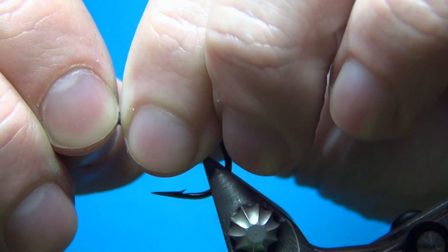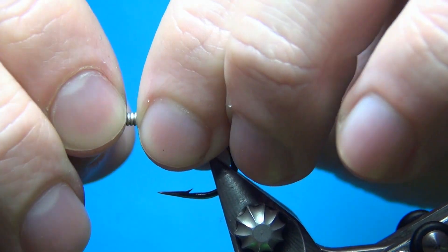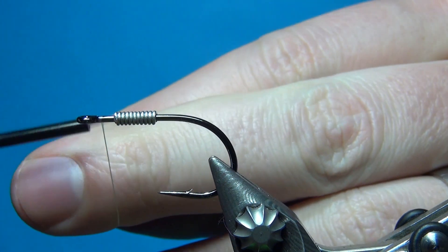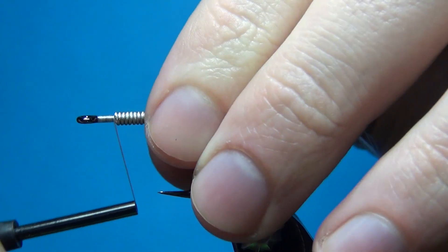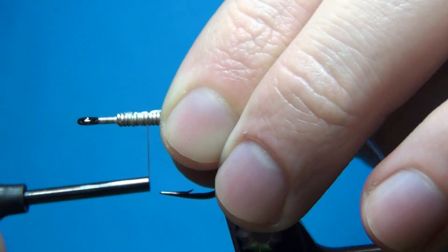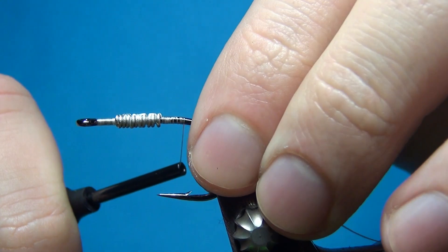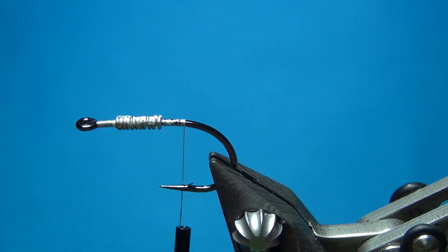I would recommend you fish this with a sinking line whatever you do — it's just going to help it get down a little bit faster and not stay in the surface all the time. Then I'm going to start with the thread: the nano silk predator, 100 denier in white. GSP works really well for all kinds of streamers.